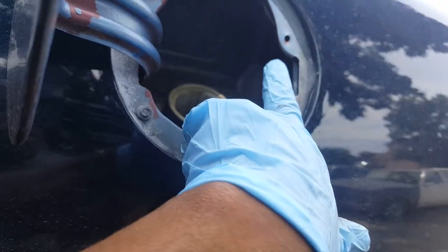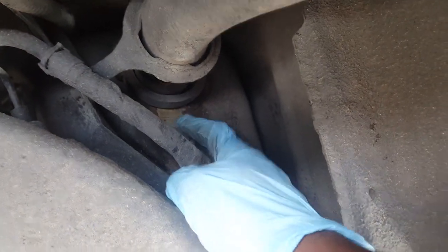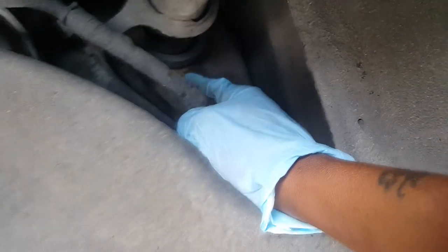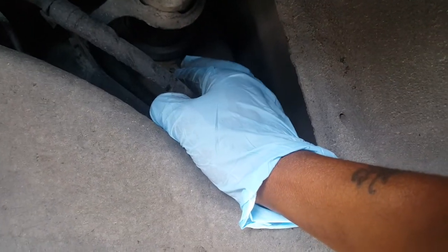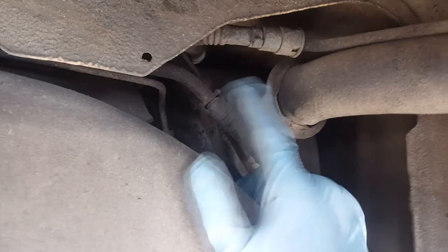It's always smelling like fuel. We're gonna do the filler neck — we can see it's been leaking. At a certain point it won't fill up anymore, so we're gonna do this one on the boat here.